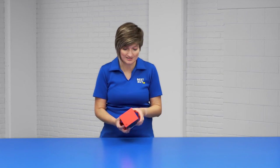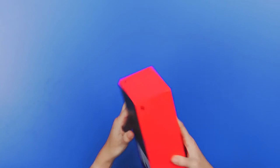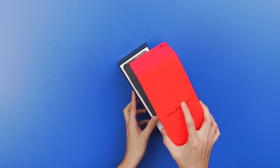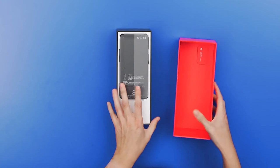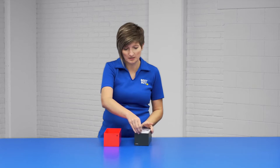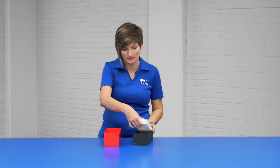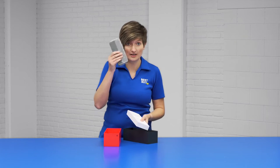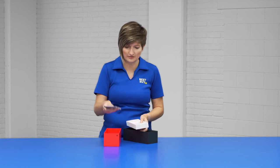First and foremost, the first thing I notice is this box is premium. It's nice and bright red, which is OnePlus's color, and it feels great. The phone, which is nicely wrapped, has a nice little flip tab here to help you pull out this piece. It feels really good in the hand — a nice premium feeling device.